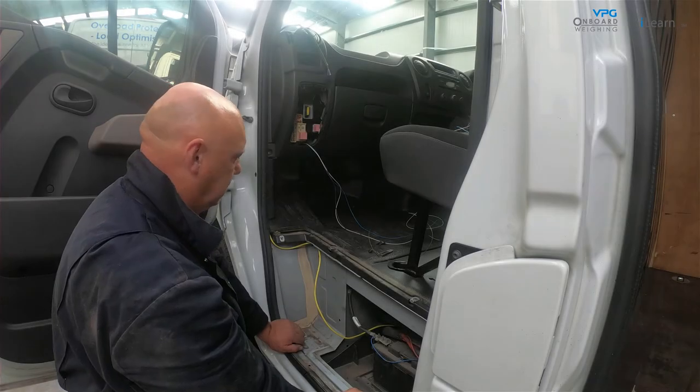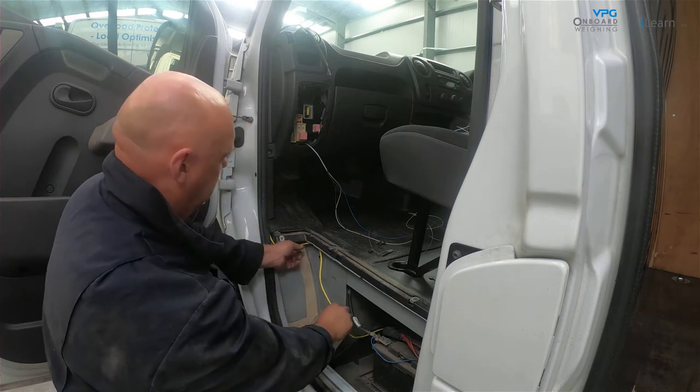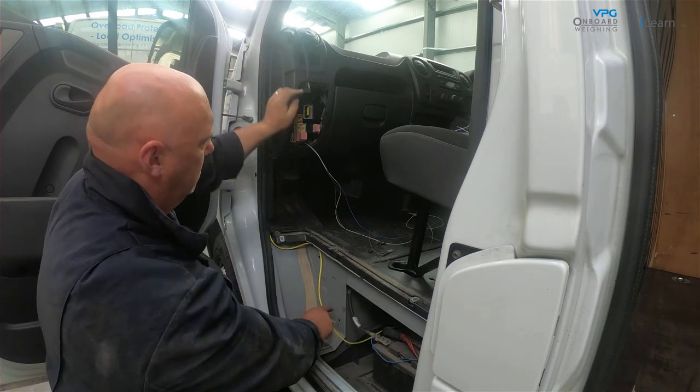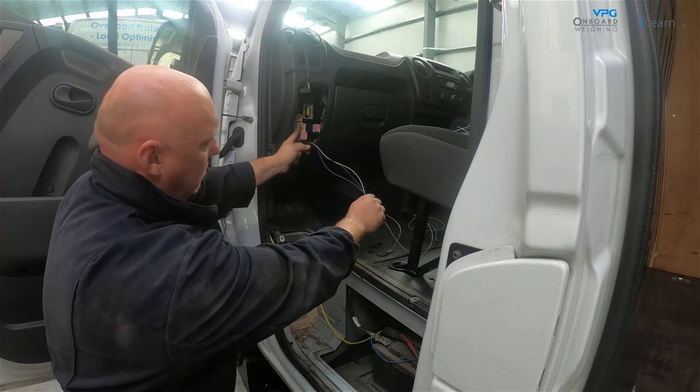Next, route the display unit cable. Inside the cab, make sure that the external domain cable is routed from the place that the display unit will be mounted to the underside of the vehicle. Also route the electrical cables to the fuse box.